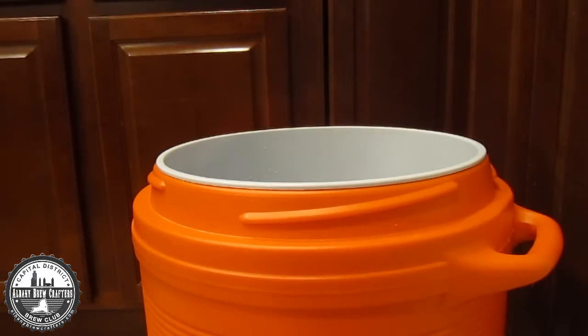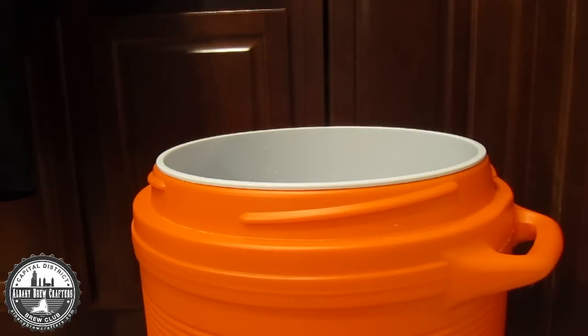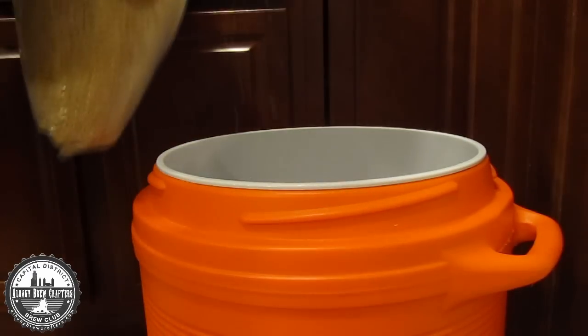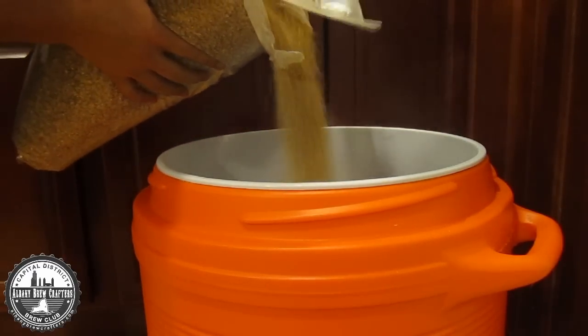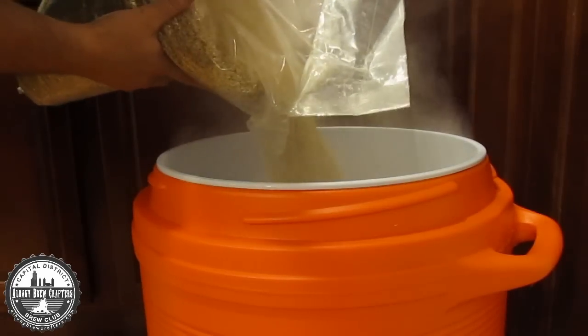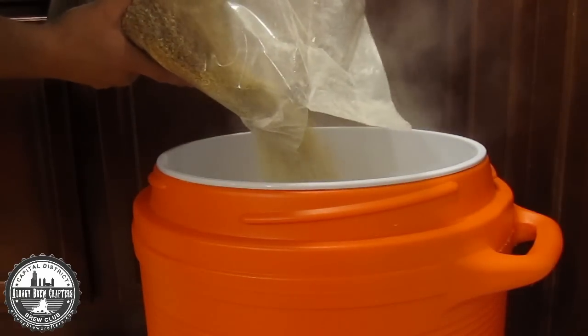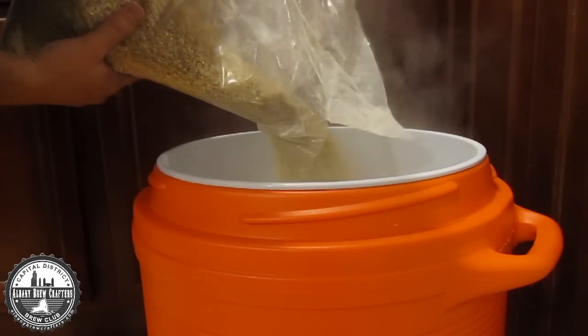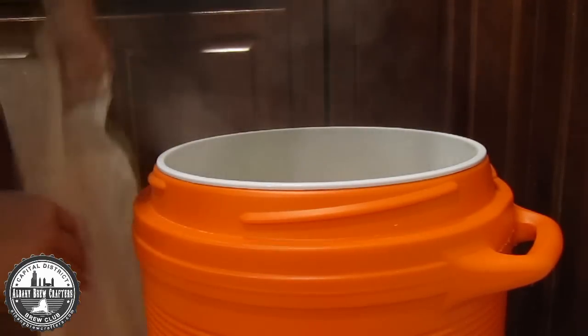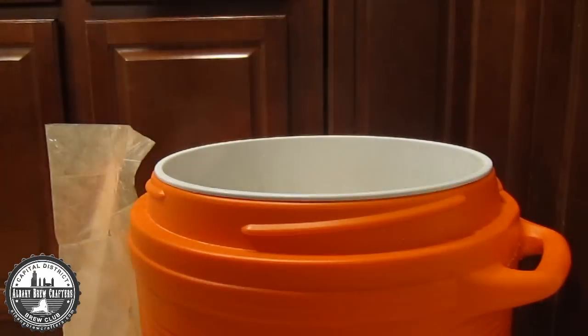I'm going to now dough in my grain — I'm going to start with the 15 pounds of two-row. I'll probably do about two-thirds of this bag. That's the best smell. I don't care what anybody says — that smell, and the smell when it's been sitting in your car, those are good.